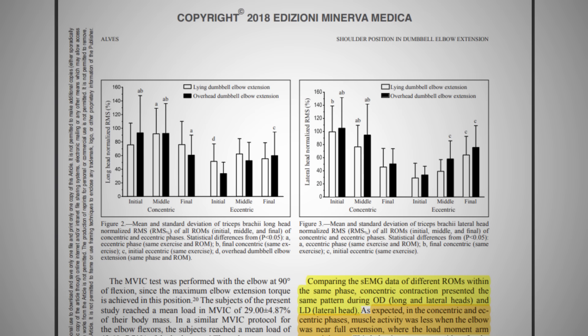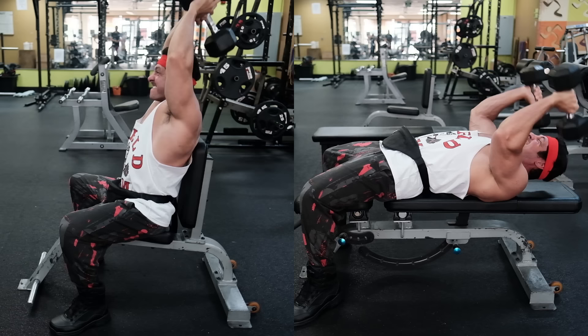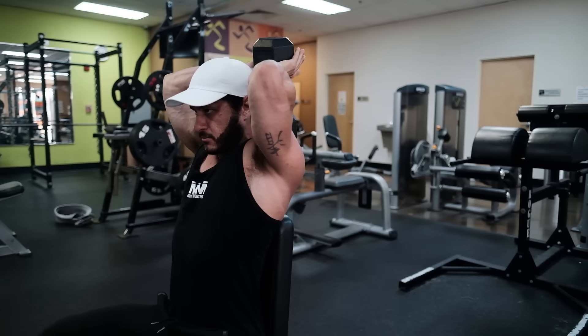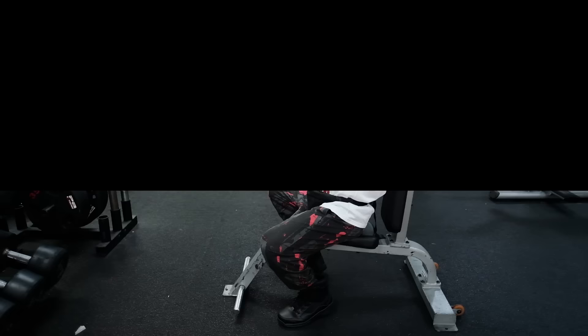Number three: overhead triceps extension. Research published in the Journal of Sports Medicine and Physical Fitness compared EMG activity of the long head of the triceps with a lying dumbbell triceps extension versus an overhead triceps extension. The only noticeable differences were that the overhead dumbbell extension was more effective at the bottom of the range when the triceps stretched, while the lying extension was more effective at the top. The researchers concluded that these exercises are similar options. What they didn't discuss, however, was loadability — it's going to be much easier and safer to utilize heavier loads, say in the 5–8 rep range, with the overhead triceps extension. If you're not performing heavy pushing and pressing movements, we recommend making the overhead triceps extension the focal point of your triceps training when tied to using only dumbbells.